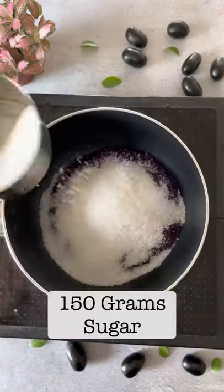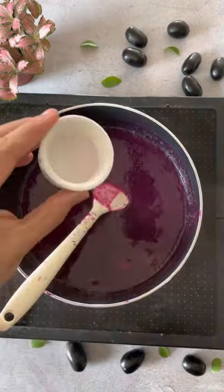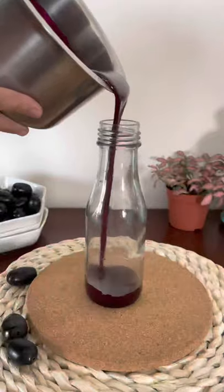Start with some jamun, remove the seeds, puree it, cook it with some sugar, a little bit of water, some black salt, roasted cumin powder. Cook it until it becomes thick. Finally add some lime juice.